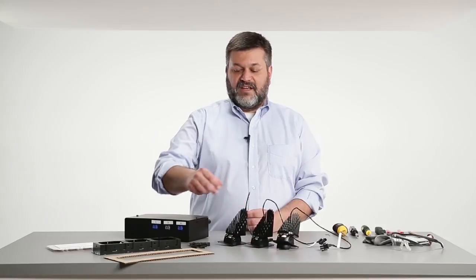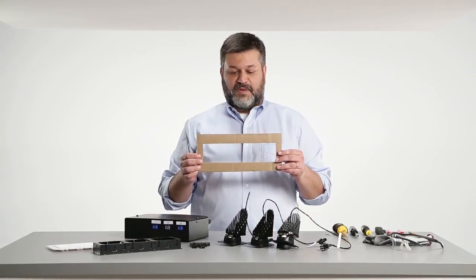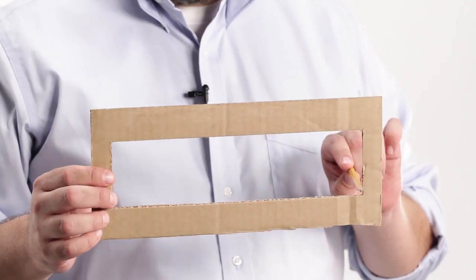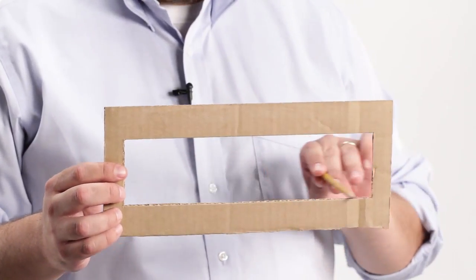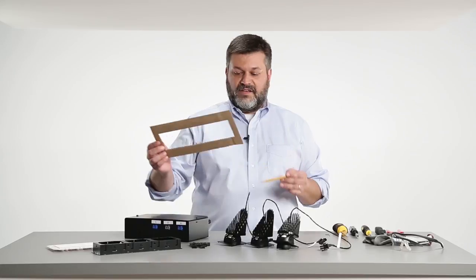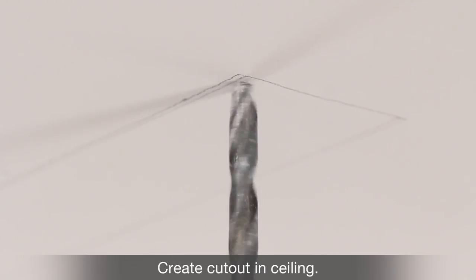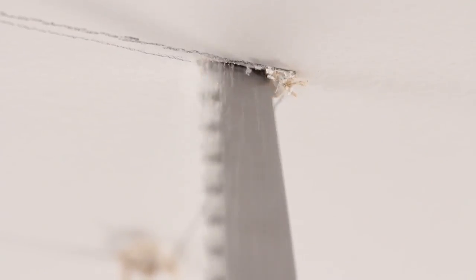The first step in installation is to take the provided template and attach it to the ceiling where you want to put your luminaire. Once it's attached with tape, take a pencil or other marking device and trace around the aperture that the fixture will install into. Once that's done, take the template down, then drill holes in the corners with an electric drill to start a keyhole saw. Then complete the cutout with a keyhole saw or rotary zip tool.